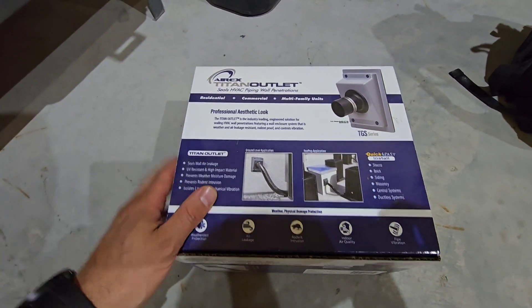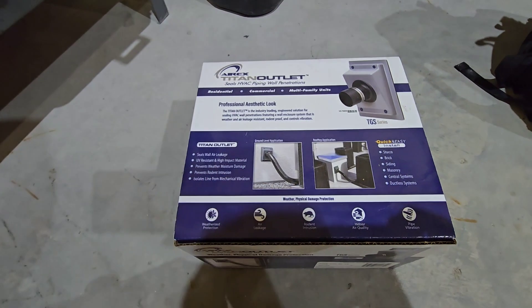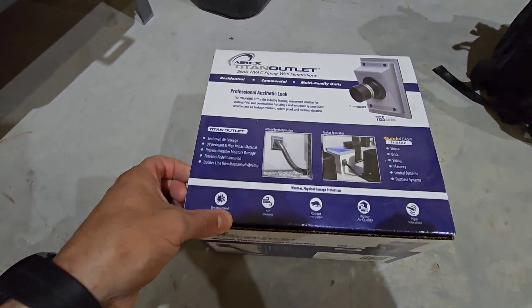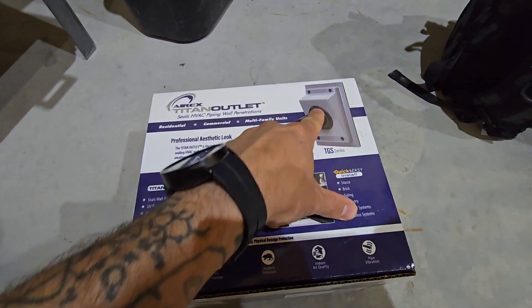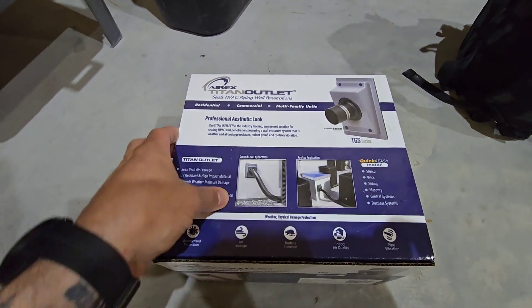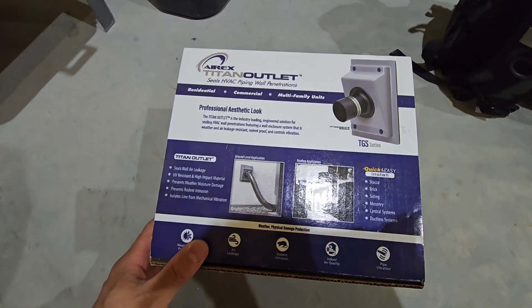Today we're going to be finishing up the installation of one of these Titan outlet trim plates and go through and show you what it does. I've already mounted this portion onto the wall and ran our line set through, which was done in a previous video, but I just want to wrap up the install and show you.